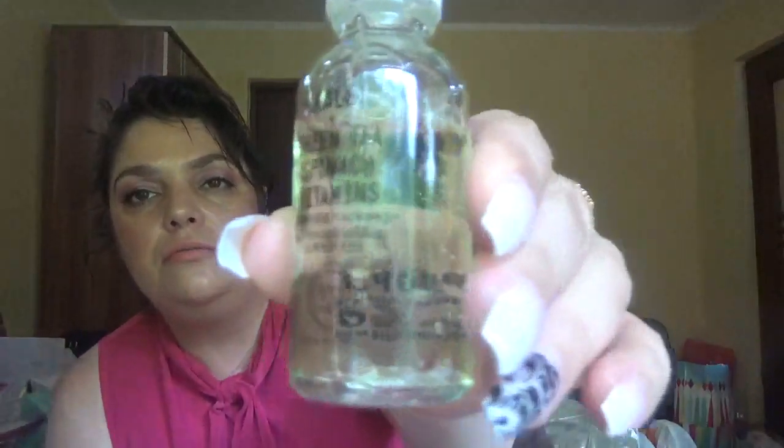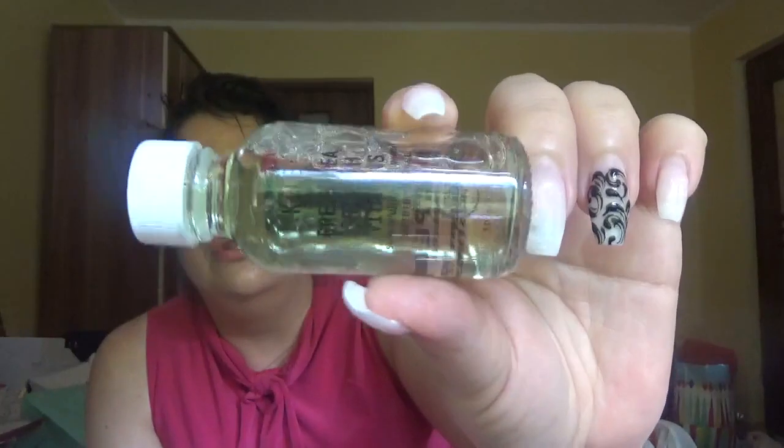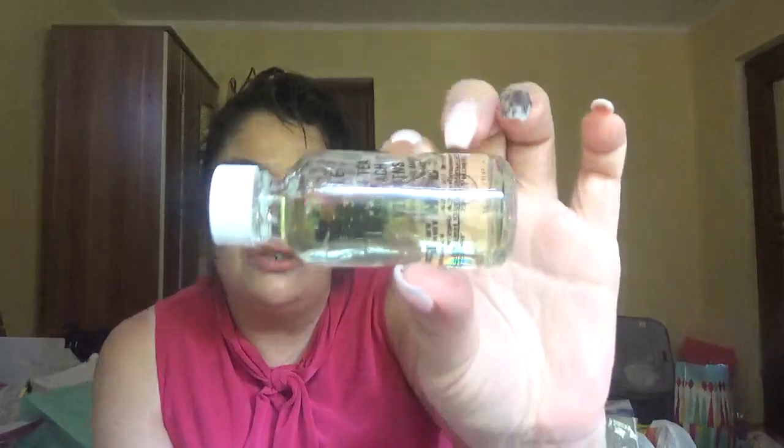One product from a favorite brand of mine is Youth to the People — I believe it's the Kale and Green Tea Spinach Vitamin Superfood Face Wash. It looks like a gel. In my next haul you'll probably see a free gift from Sephora that includes this one too. I always wanted to get a full size but I keep getting samples, so it's not worth buying right now.